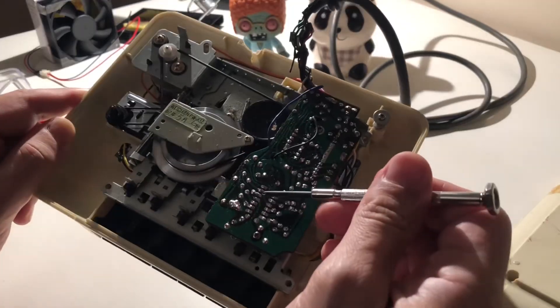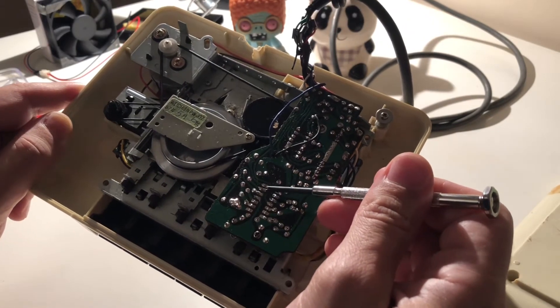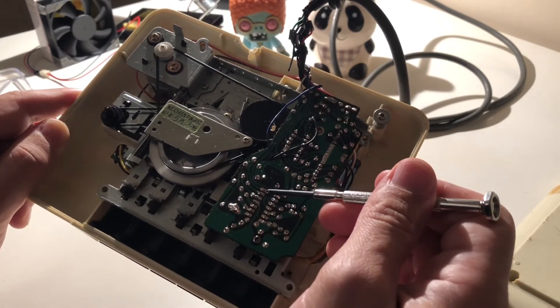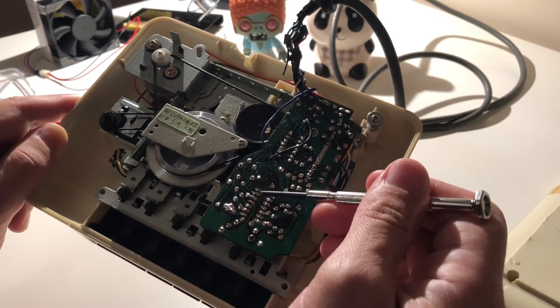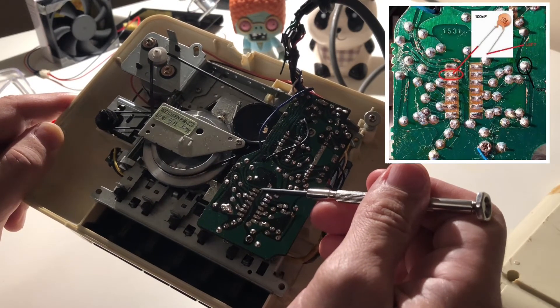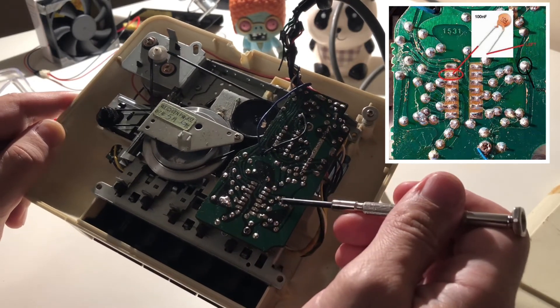We are going to use this pin — the second pin from the left, the second pin from the top of the operational amplifier. We are going to connect the left audio output over the 100 nanofarad capacitor to that pin.